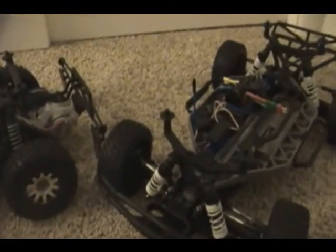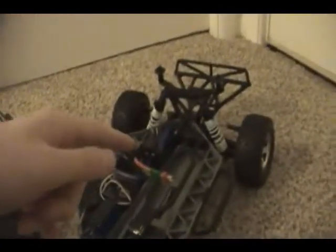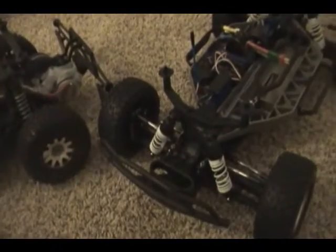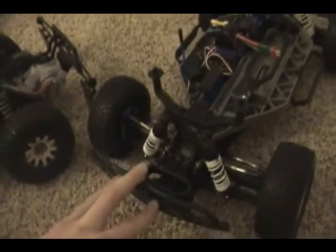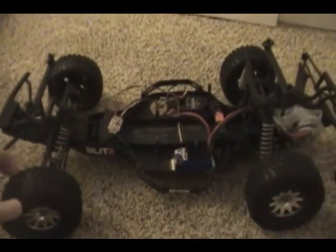I finally got my Slash suspension close to good — it's nothing special, but it's better than it was. I went from — I've got 30 weight oil in the front and 25 in the back. I would have made a running video, but I can't run this right now because the screw is missing and I haven't Loctited the hexes in here yet.